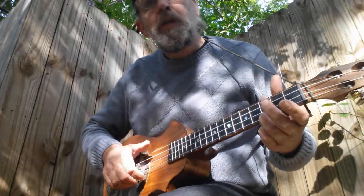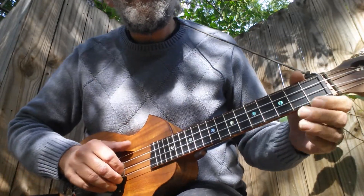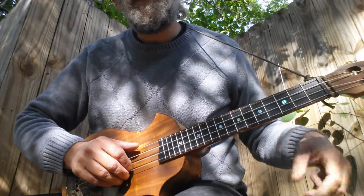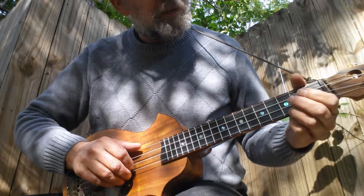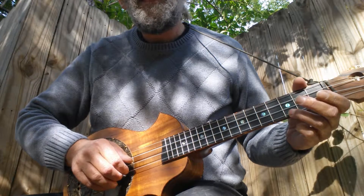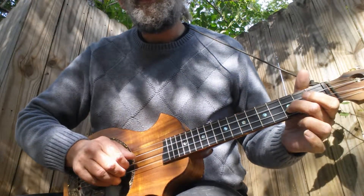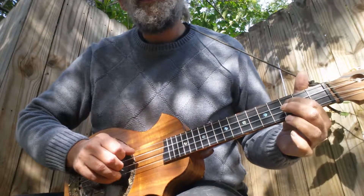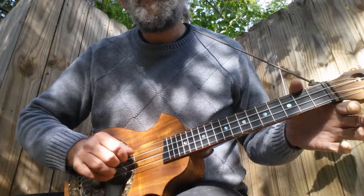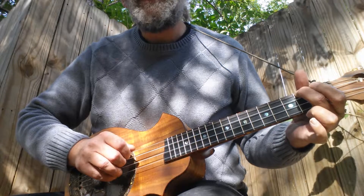So there's your C chord. This tune revolves around the third fret and first three strings mostly when in the C chord. It starts with the first string on the third fret, then goes to second string on the third fret, third string on the third fret, and then second string open, third string open, fourth string second fret.